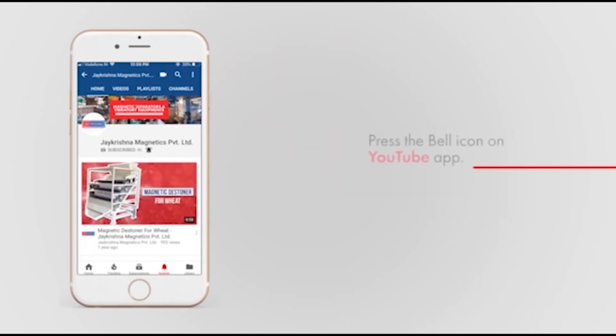To know more about our eddy current separator, visit our website at www.jkmagnetic.com. Subscribe to our channel for more related videos and hit the bell icon for more updates.